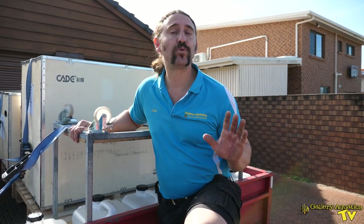Hey reefers, I'm Cam the Fish Guy. Welcome to Gallery Aquatica TV. Today we're going to be looking at the Cade Pro Reef 1200. We're going to set one up from start to finish and show you why these are such excellent systems.